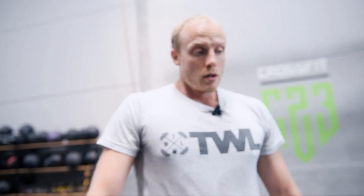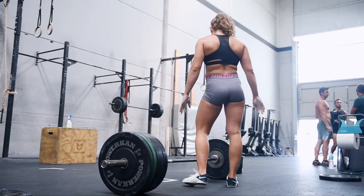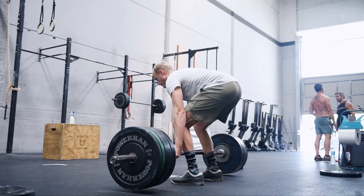120 was easy — 10 kilo jump, 130 now. Low back position was good, speed was good. So we'll just keep these jumps going until we start to see where we are today. From the side, low back position was good, no grinding — easy weight at 130.